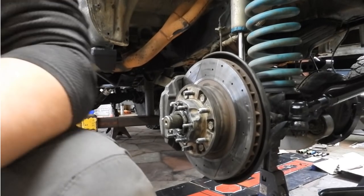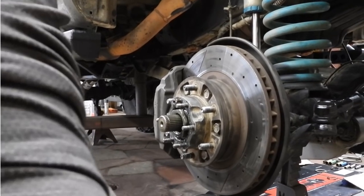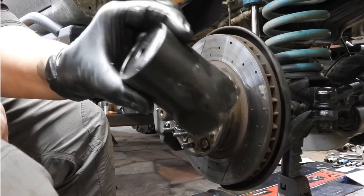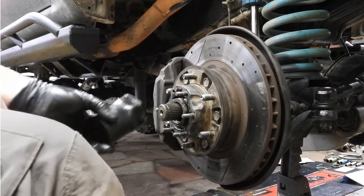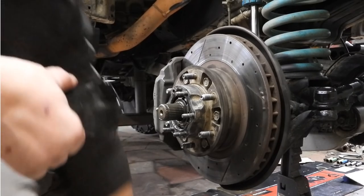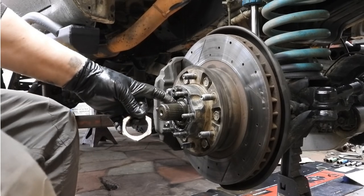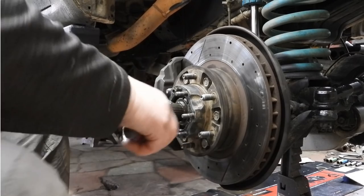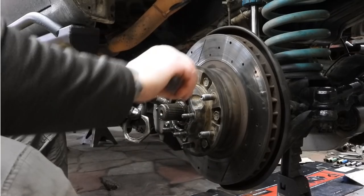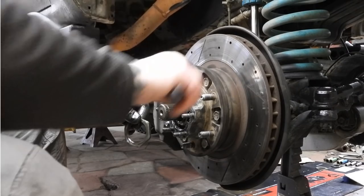So what you're looking at is the hub assembly — the front hub assembly of a '97 Land Cruiser. And if you've got a Land Cruiser, you're very familiar with this particular socket. Toyota gives you two nuts and a star washer to hold these in place. If you've followed my channel, you realize that I drive across the country in my lifted, 37-inch tired, supercharged 80 Series quite often.